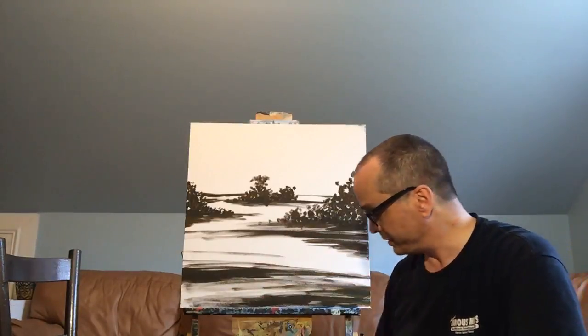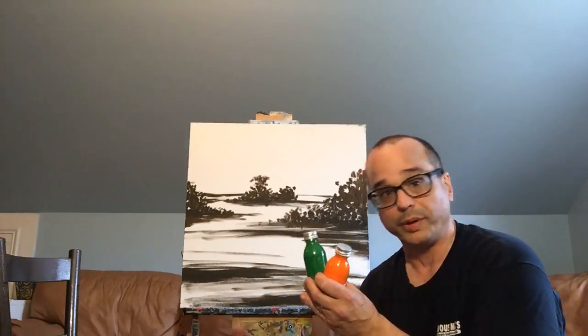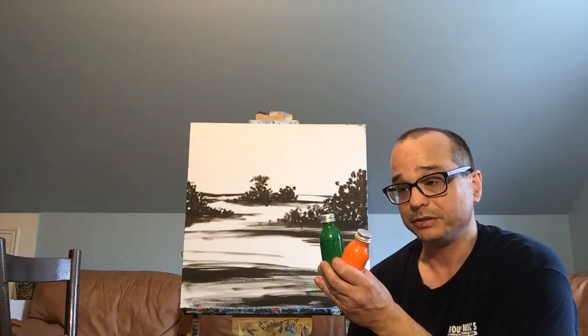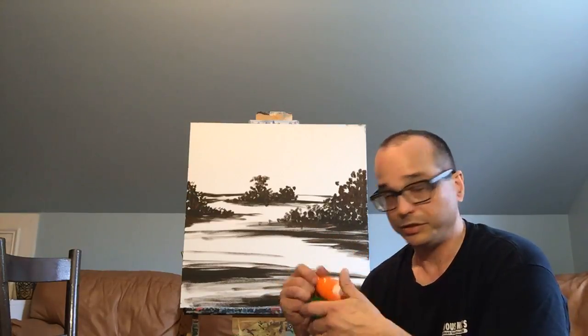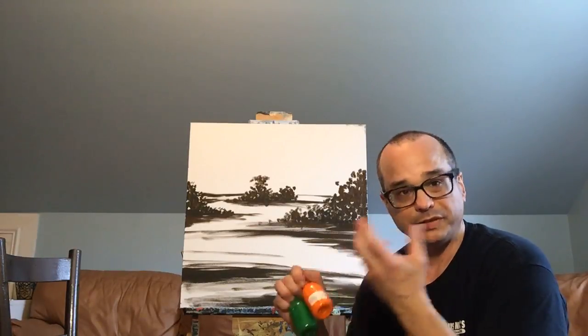I've already blocked in a scene here. What I did was I mixed my own very dark brown, and I did that by mixing two of my favorite colors — orange and green to make a brown. Then you can either lighten or darken the brown with black. You could also add touches of color like a little bit of blue or red depending on the kind of brown you're looking for. I really like mixing my own blacks — it gives a richer color.